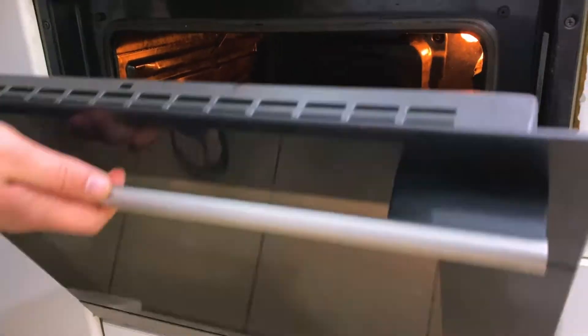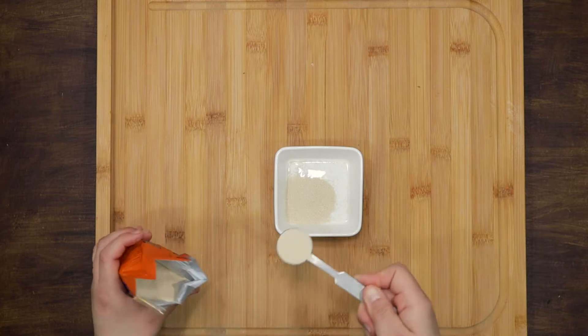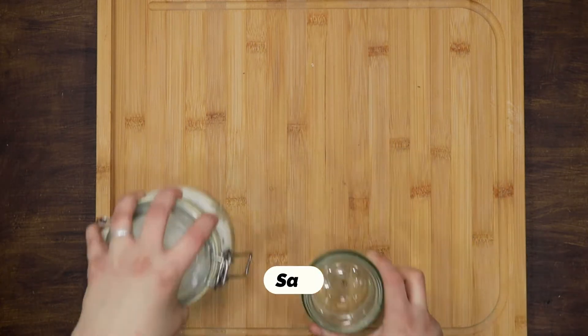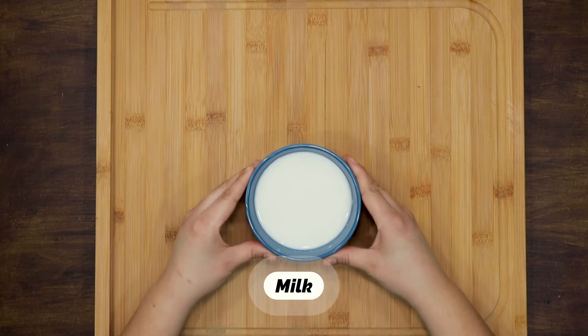Meanwhile, prepare the dough for the naan bread. For that you will need: all-purpose flour, active dry yeast, sugar, warm water, salt, yogurt, olive oil, and warm milk.